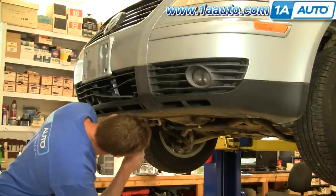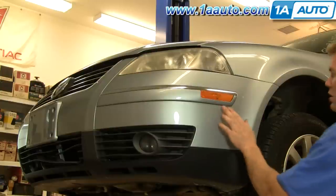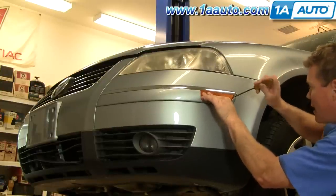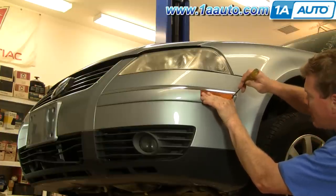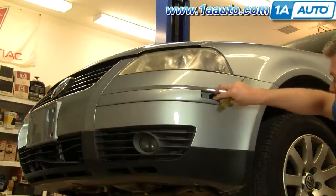Now using a flat blade screwdriver, I take the fasteners out from underneath. They're pretty simple — they actually only turn about half a turn and then pull down and out. On each parking light, push the front in. Carefully insert a screwdriver in the back and pry it forward, then pull it out, disconnect it, and repeat for the other side.